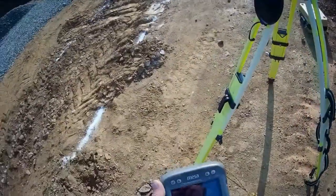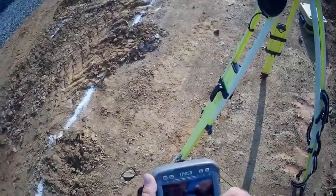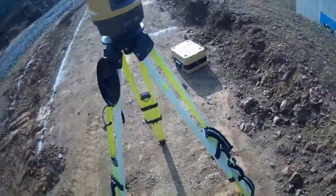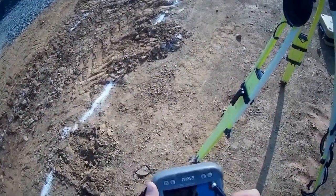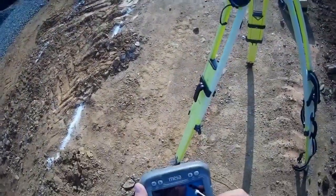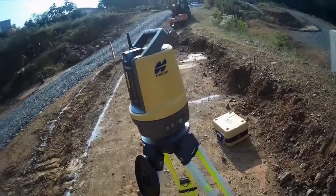I'm gonna set up a Topcon LN100 robotic surveying instrument and use it to lay out some foundation points. This is a quick setup video - it would obviously take a long time to explain how this works. It's the kind of thing you have to have some training on, or somebody's got to teach you how to do it. Once you learn how to run one of these, it's very useful. It's not super complicated - after all, I learned how to do it.